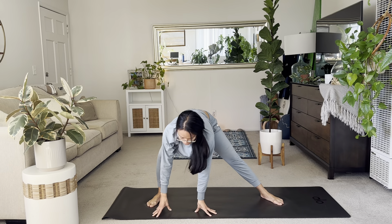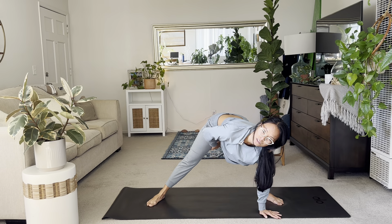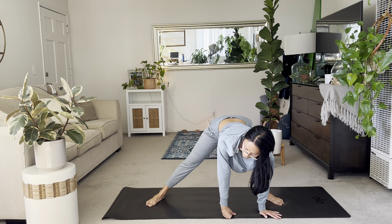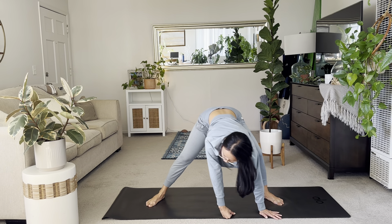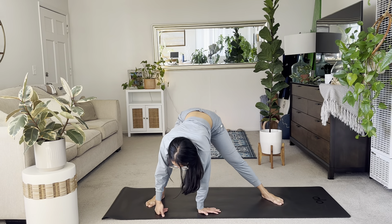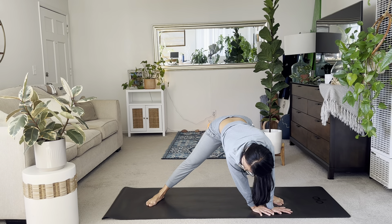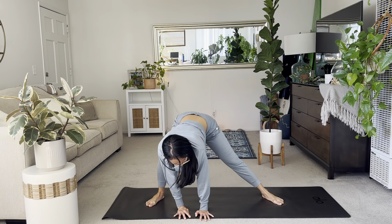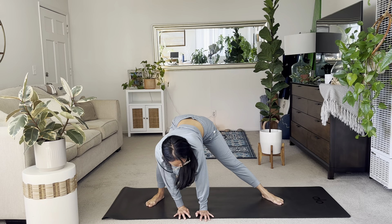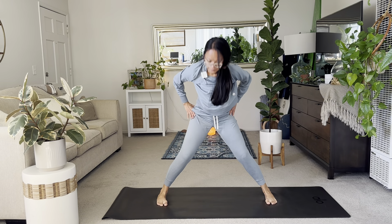And then switch to the right. And then to the left, just encouraging this lateral inner thigh stretching. Again to this side. And then one more time each side. And then last side. Alrighty, center. Point the toes forward. Lift up.